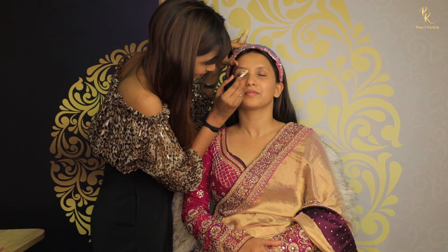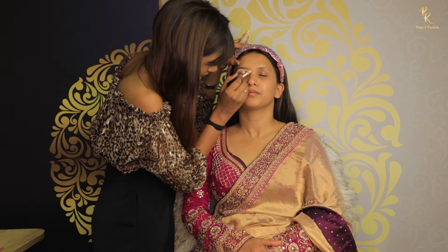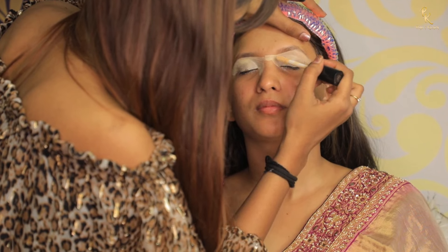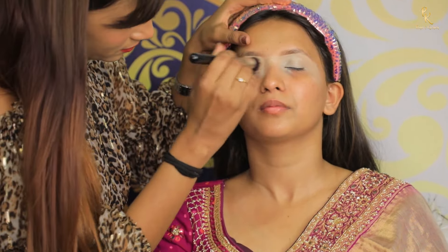Next I am using this PAC concealer in shade Vero 1, and we are going to blend it using a kabuki brush.